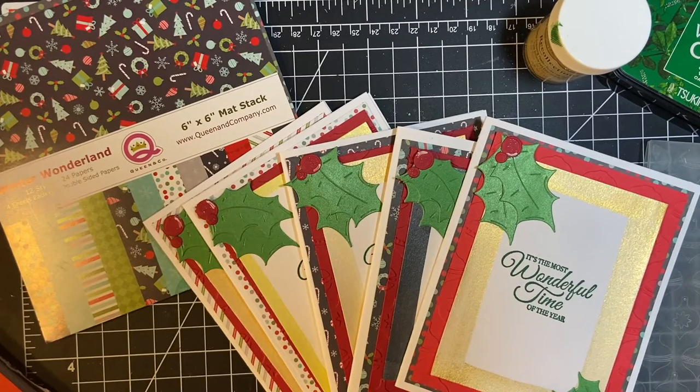Hello my crafty friends. Welcome back to my channel and as promised I made five cards with the embellishments that I made on the 11th. I made holly berries and leaves and now these are the cards that I made with them.